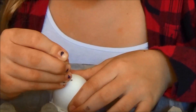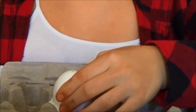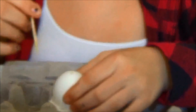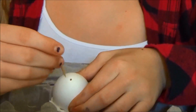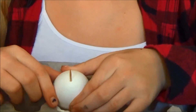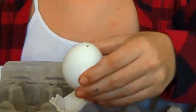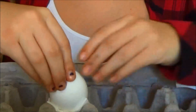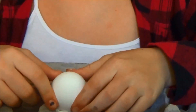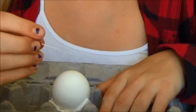Once you have made a little hole on the top, take a toothpick or anything the size of a toothpick and stick it in the hole just to make sure that the hole is more smooth and open. Then flip over the egg and put it back into the carton carefully without letting any of the insides spill out. Do the same thing over again with the toothpick and the pin on the bottom.